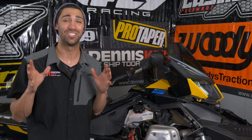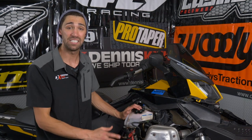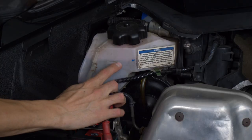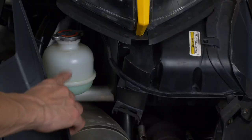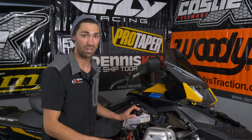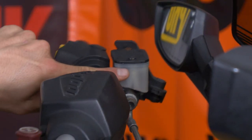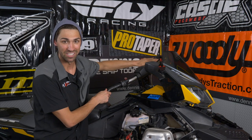Next up on the list, we're taking a look at our fluids — we want to make sure these stay topped off throughout the riding season. Your sled may vary, but in general: oil, make sure this gets topped off every time you go out because you never know how far you might travel. Coolant — some sleds are liquid cooled, this one is, so make sure that stays topped off; yours might be fan cooled and that's okay. We also have brake fluid, which you'll find on pretty much every sled — make sure you can see the fluid in there and everything's good to go.